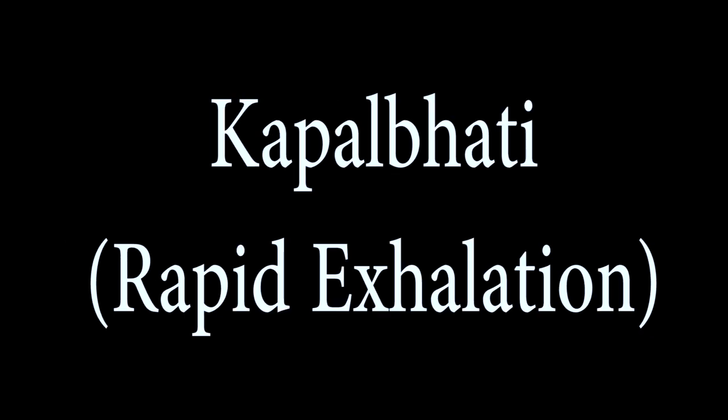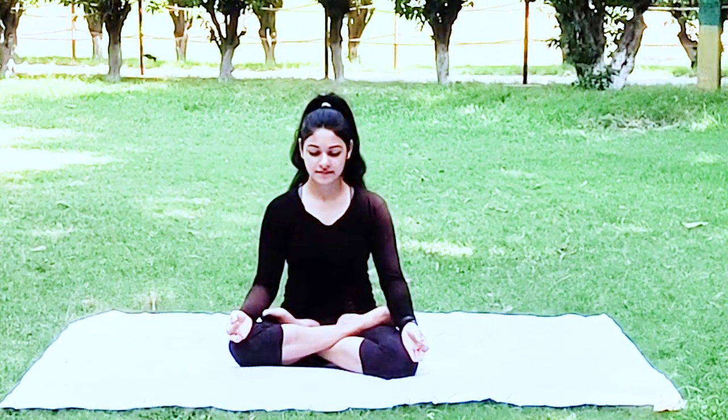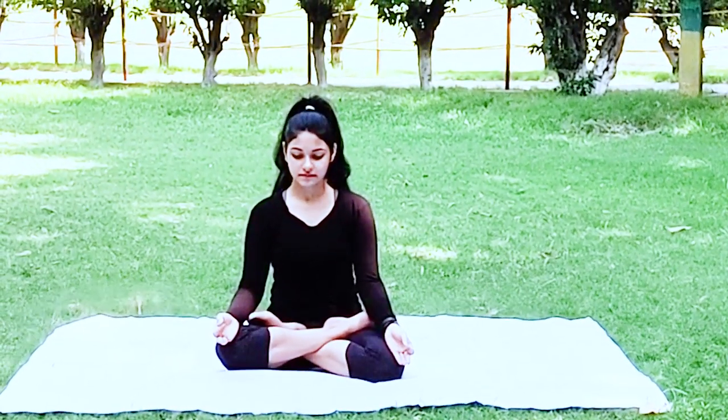Inhale a longer breath and exhale; inhale in short sharp contractions. Kapalbhati improves oxygen supply in the brain, reduces stress, produces heat in the body, purifies the body, and hence enhances beauty.